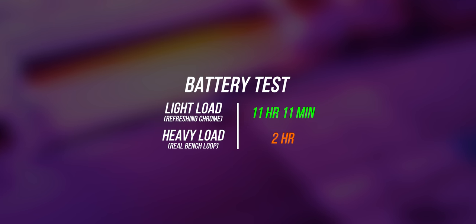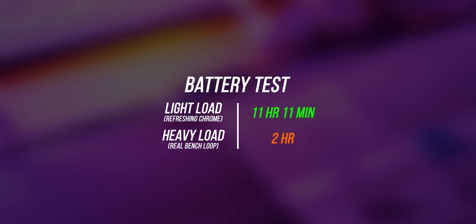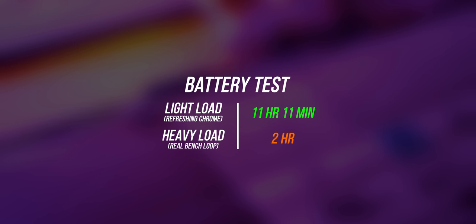As for battery, the PS63 rocks an 82-watt-hour unit, and I'm just going to say this in one word: amazing. I was easily able to get over 11 hours of usage on my light load test refreshing a Chrome webpage, and under heavy load it is still very respectable. It almost makes sense — when you have a pretty efficient processor like the Whiskey Lake CPU paired with a fairly respectable graphics card like the GTX 1050, you've got a really solid middle ground in terms of power efficiency and performance.